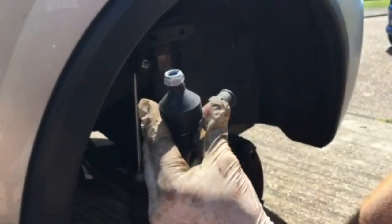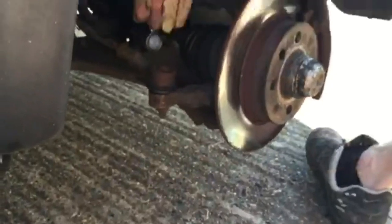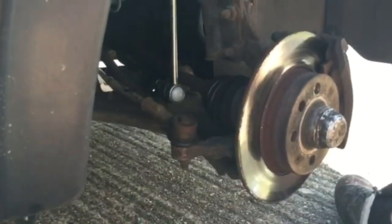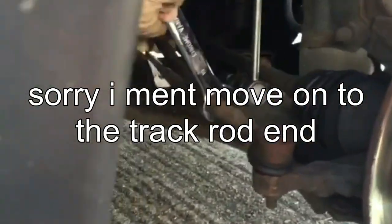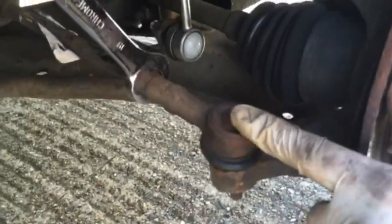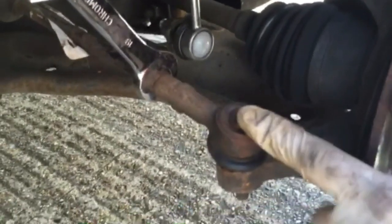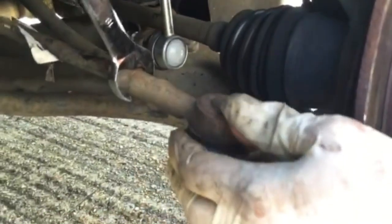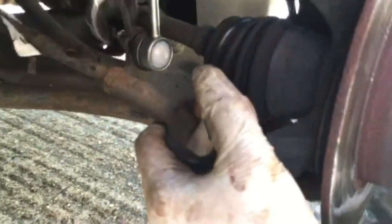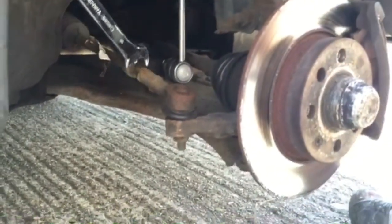Here is the new track rod end. Remove the nut, remove the plastic cover that comes with it, and place that to one side. This particular track rod end has a 17mm bottom nut and it also has a lock nut that needs to be released. A lot of people count how many turns they take the track rod end off — I just release this half a turn and I know it's got to be put back half a turn. So if you release this nut, that's a quarter of a turn...